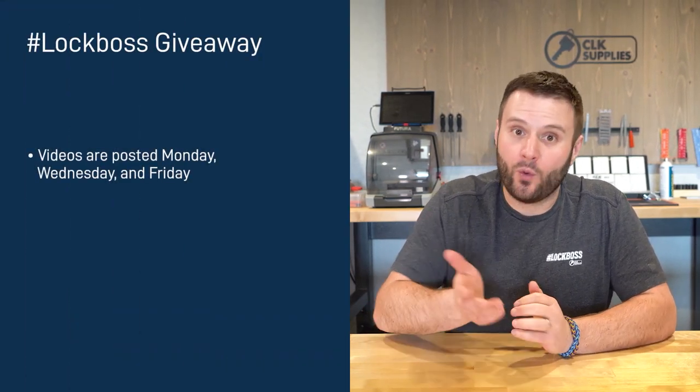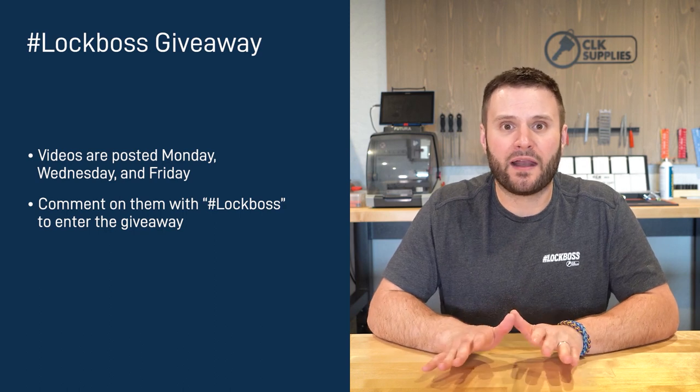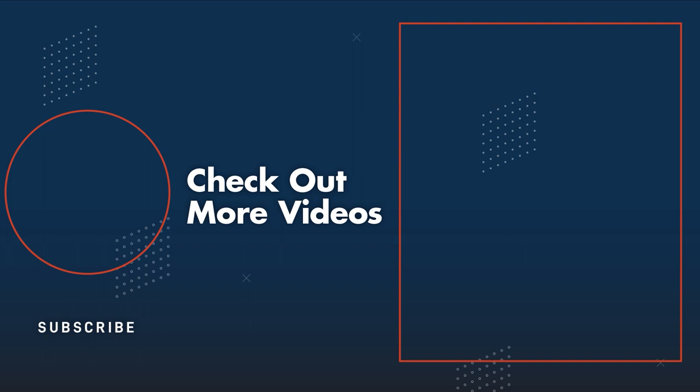If you just watched this video and you work with locks and keys, to us here at CLK Supplies that makes you a lock boss and we want to hook you up. Throughout the week we post videos on YouTube like the one you just watched, and all you need to do is comment on the videos and include the hashtag lock boss. When you do this, you're automatically entered to win one of five free prizes that we give out each and every week — no purchase necessary. If you're a lock boss, join us each week to learn, grow, and win.